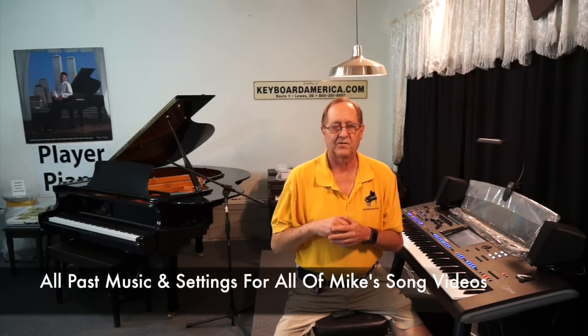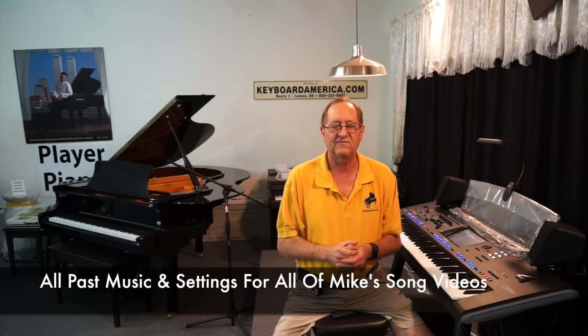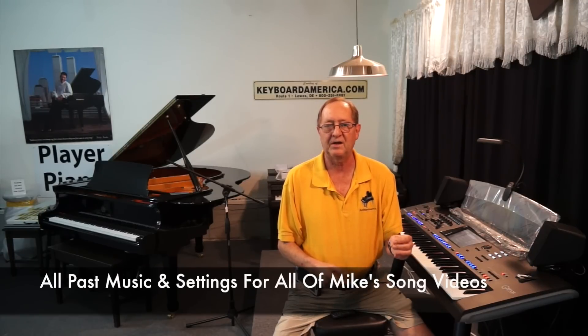Also on the thumb drive are all the chord changes, settings, and music for every past song we've done — that's all on the stick as well, labeled bundle one and bundle two, so you'll get everything from the beginning. If you want to load my thumb drive into your Genos, I've made that easy: on my Genos/Tyros video lessons page there's a video that says 'Loading Mike's USB' right at the top, and it'll walk you right through it.